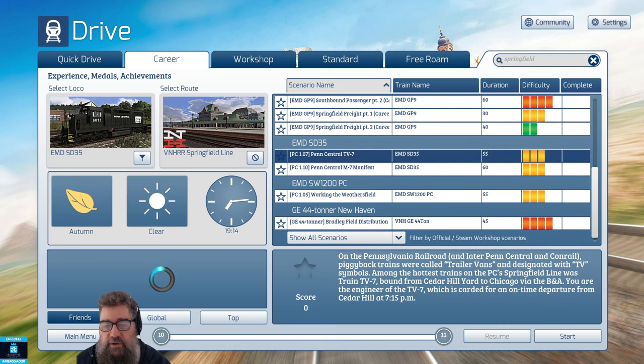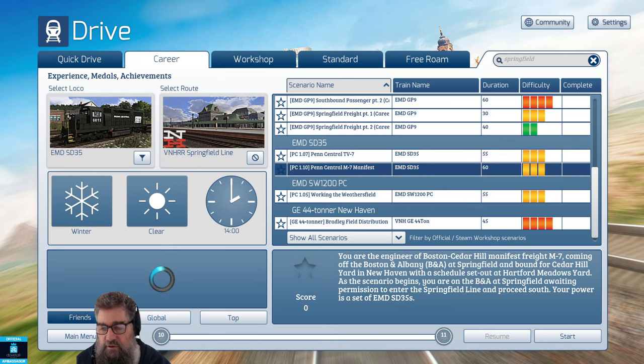Then we've got the SD35, where you're running train TV7 — basically semi-trailer trucks sitting on flat cars from Cedar Hill Yard. That one's an hour run. Then you've got a manifest freight train M7 from Springfield bound for Cedar Hill, so it's another full group run right through.